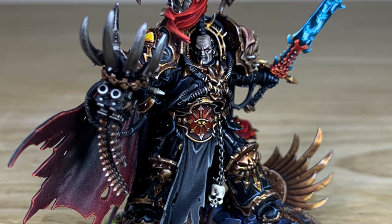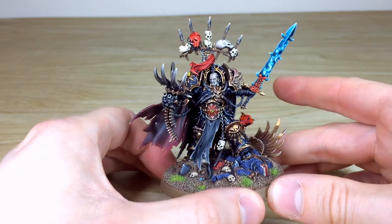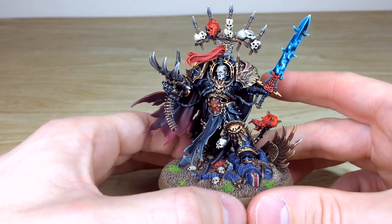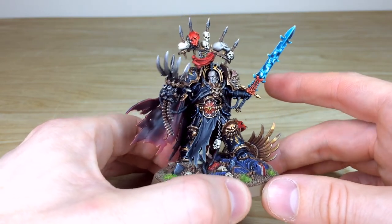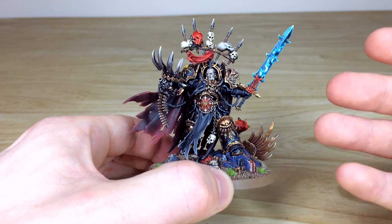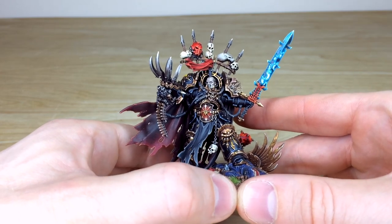As mentioned, we do specialize in characters here at Siege, and this model is a good example of a silver level character - that's our first level of characters which we paint. Kev has done a great job picking up all the little details throughout this model, because he has loads of them. He's standing proudly on an Ultramarine lieutenant. The color palette is slightly darker, and the sword very much reminds me of the original second edition chaos artwork, in a darker hue, with bright whitey-blue glowing faces within the blade.